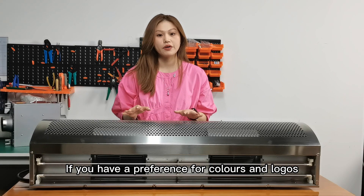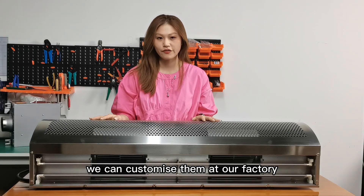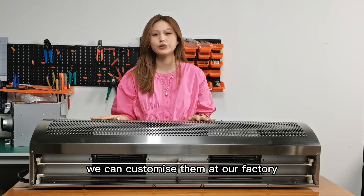If you have a preference for color and logos, we can customize them for you at our factory. For further information, feel free to visit our homepage to check it out.